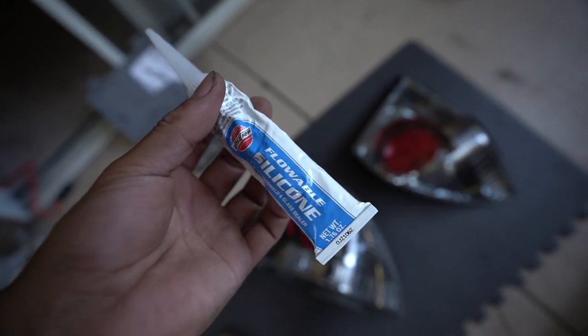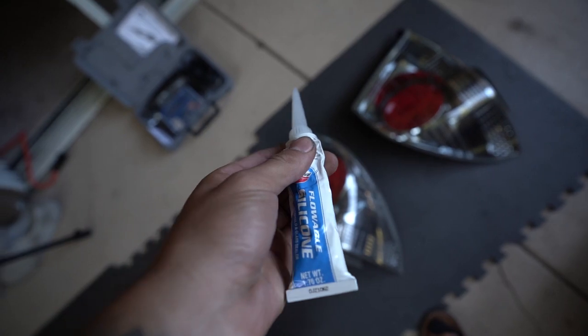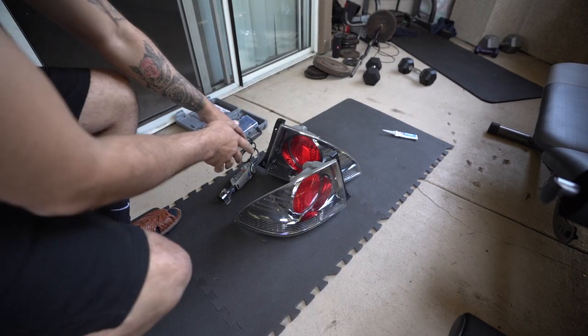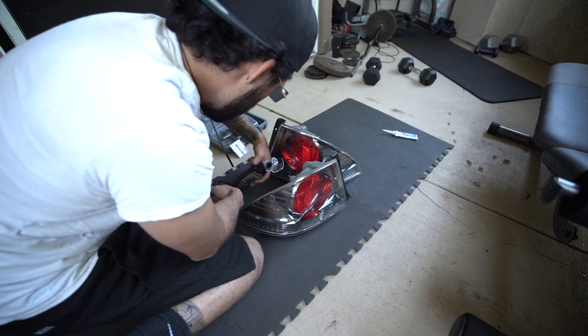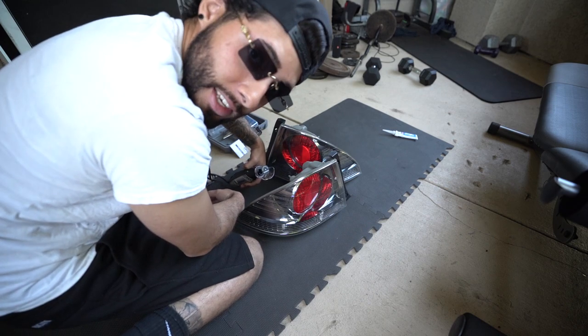I think the sealant is about six bucks. Hopefully this one tube is enough to close both taillights and keep moisture out. You can grab it at your local AutoZone or O'Reilly's - I really recommend this stuff. First things first, before we start cutting, you want eye protection because once you start cutting you're going to have debris flying everywhere. Got the small cutting wheel on the dremel, safety glasses on - looking baller. Kind of nervous, really don't want to mess this up, but let's do it.